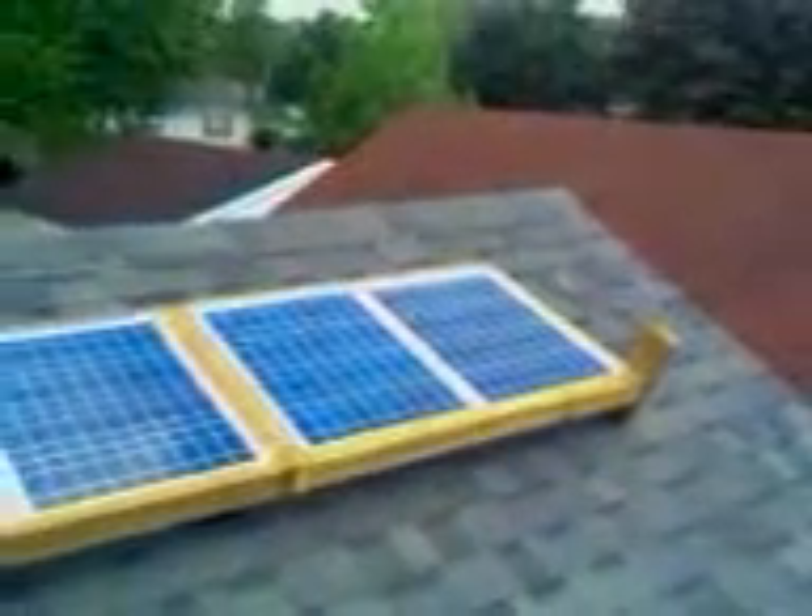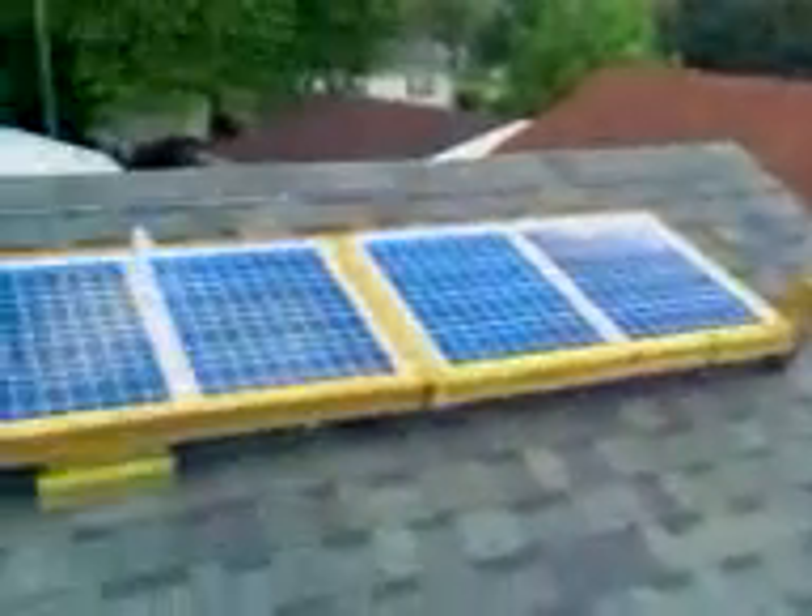It'd be great if I could get this facing south right here. That'd be awesome if I had a roof facing that way like my neighbors. But I don't have that luxury right now — I'd have to redo my whole house to get a roof like that.